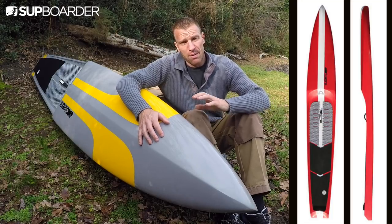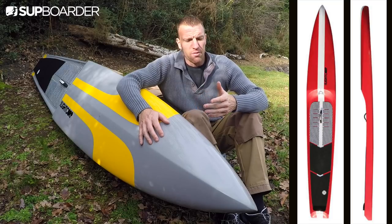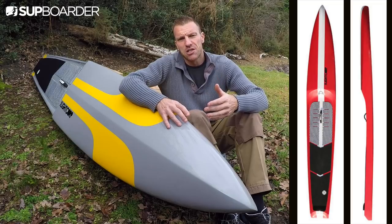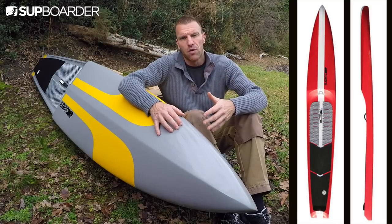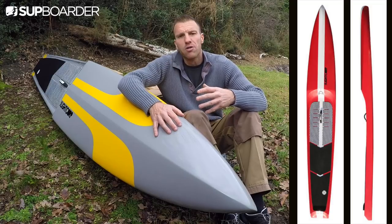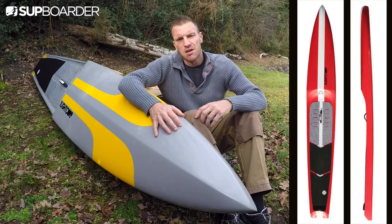I've had this board on loan for a couple of months. I've logged about 20 hours of paddling time on it across a range of water states and conditions — everything from flat water to estuary chop, up to about a foot to two foot of winter chop, and winds ranging from nothing at all right up to moderate Force 3 to Force 4. So I've managed to log quite a few hours, more than most demos or loans you'd normally get from a board.